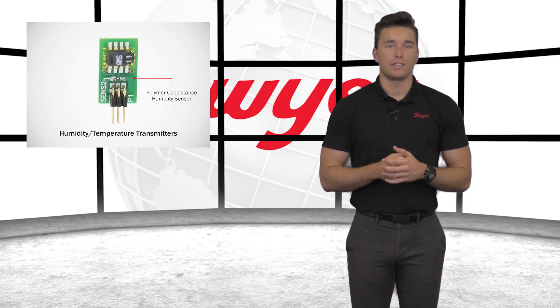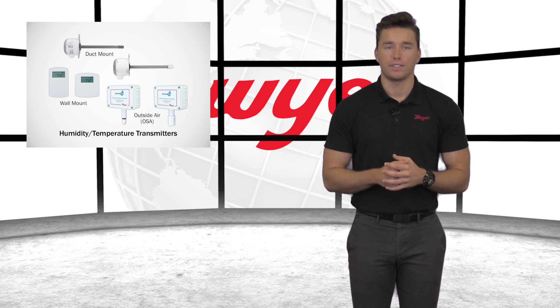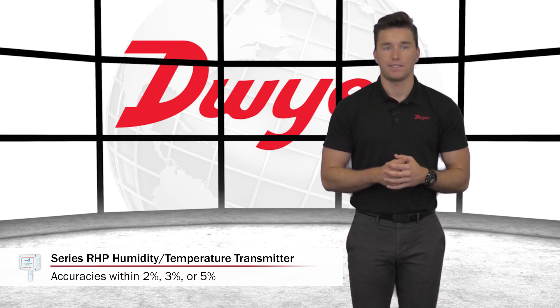The series RHP Humidity Temperature Transmitter features a polymer capacitance humidity sensor. They are offered in a variety of housing configurations for wall, duct, or outside air locations. Accuracies are offered in 2%, 3%, or 5% to meet any specification.